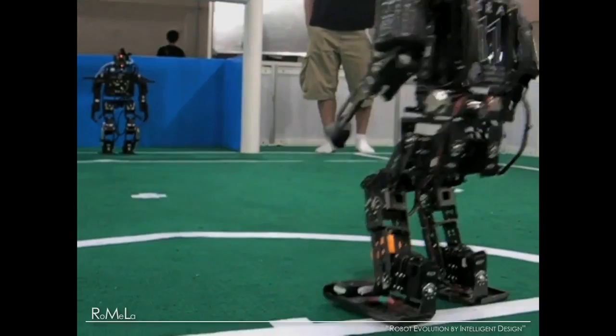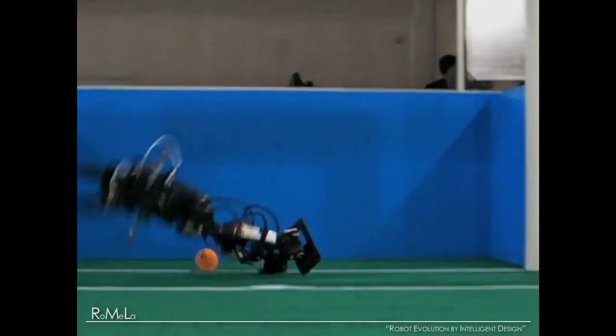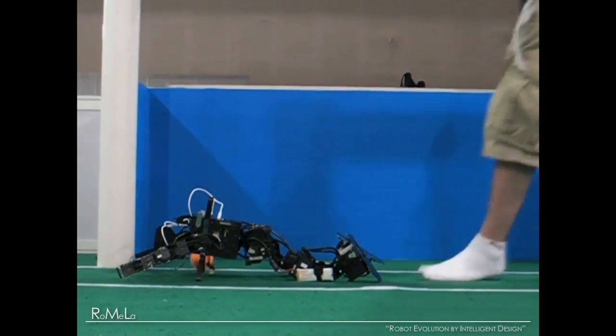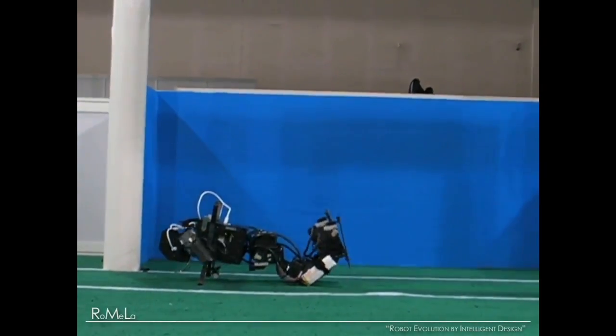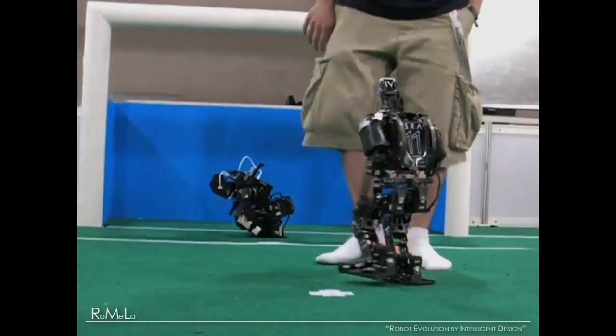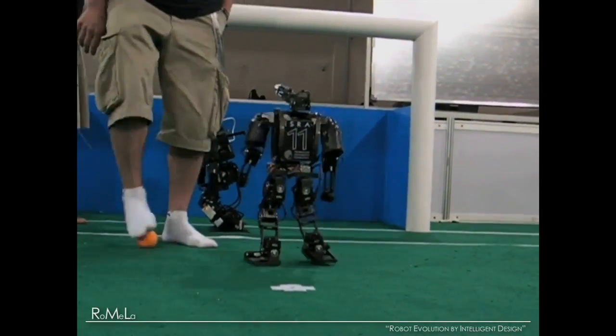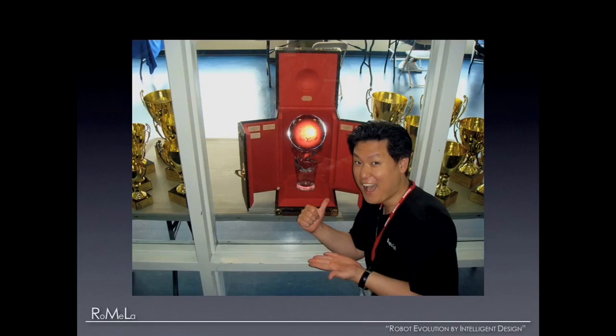This year in Austria, you can see the action of three-against-three — completely autonomous. The robots track and play team play amongst themselves. It's really a research event packaged in an exciting competition format. What you see here is the Louis Vuitton Cup trophy for the best humanoid, and we would like to bring this to the United States for the very first time next year. So wish us luck.